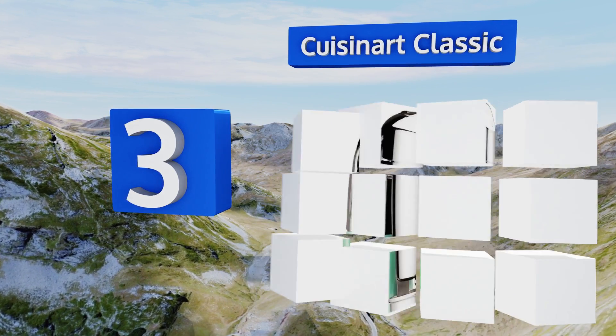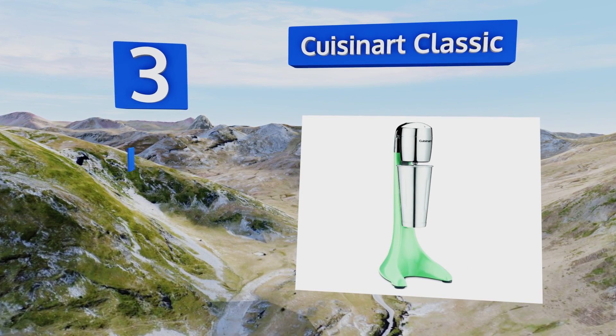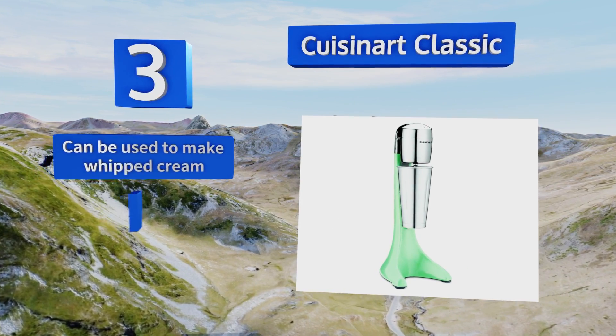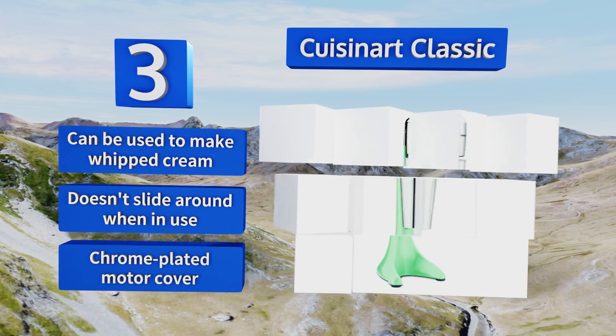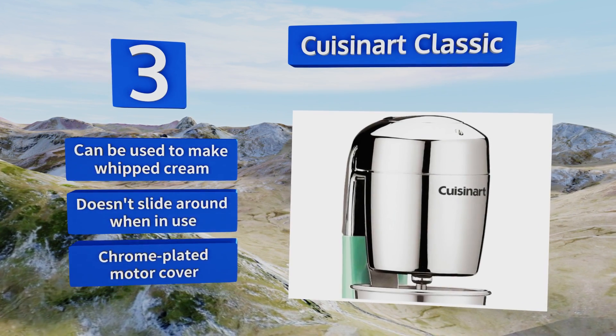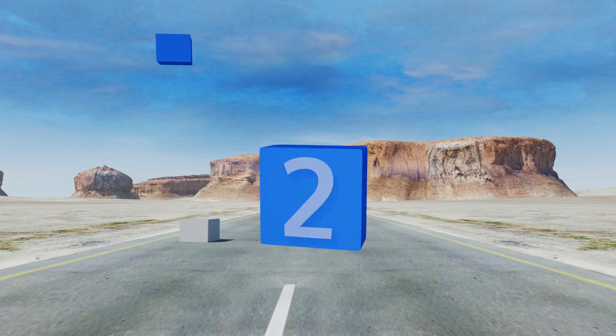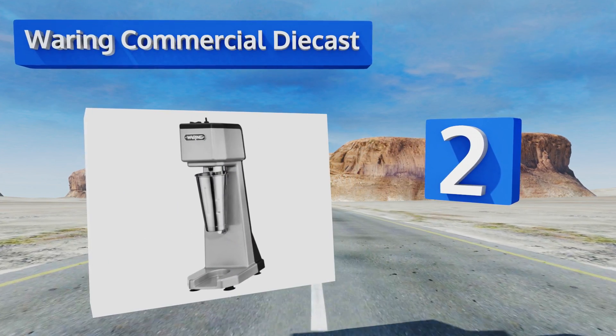Nearing the top of our list at number three, you'll either love or hate the bright mint green color of the Cuisinart Classic. If you love it, you'll be happy to hear that it makes milkshakes to frothy perfection no matter what ingredients you add. It can also be used to make whipped cream, doesn't slide around when in use, and comes with a chrome-plated motor cover.